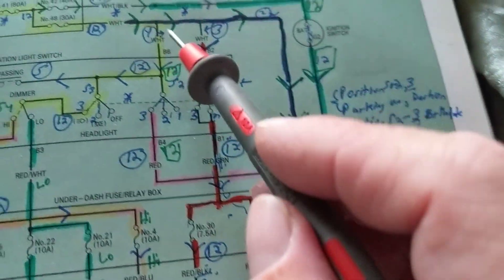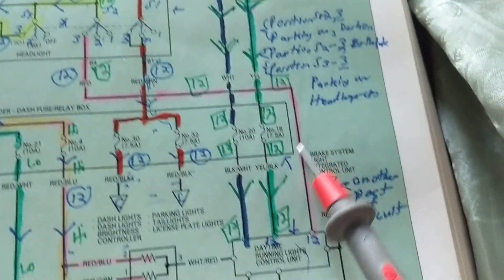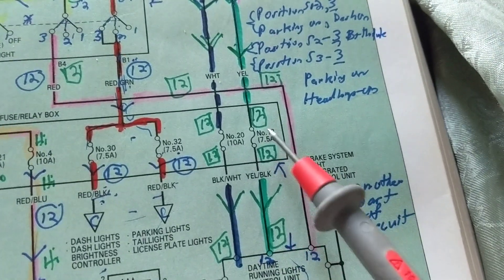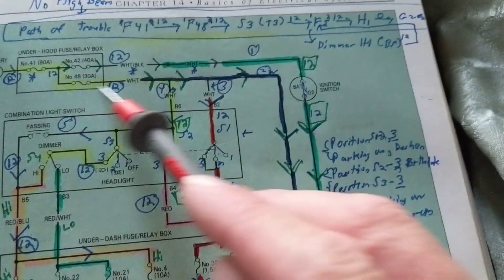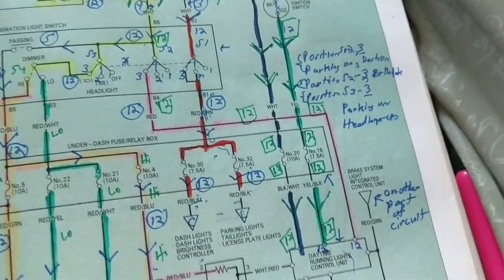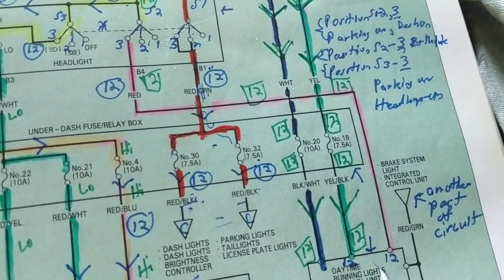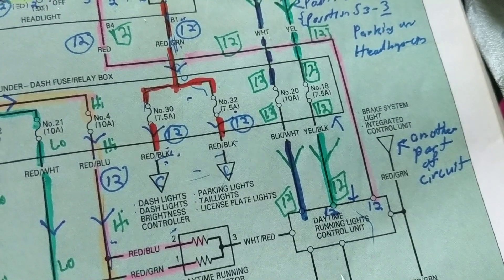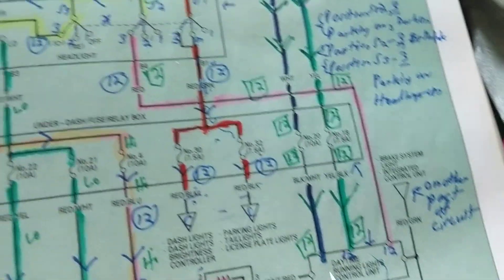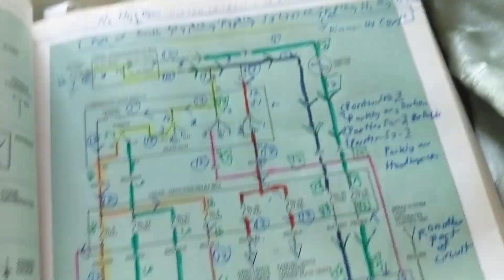This component is getting voltage from three different points: 12 volts here, 12 volts from a different fuse, 12 volts through a different terminal — all 12 volts. Why does it need three 12-volt sources? Because modern computer modules have many circuits on the board, and they may require more than one 12-volt supply. Each source labeled 'ING' means ignition — so when ignition is on, it's 12 volts.